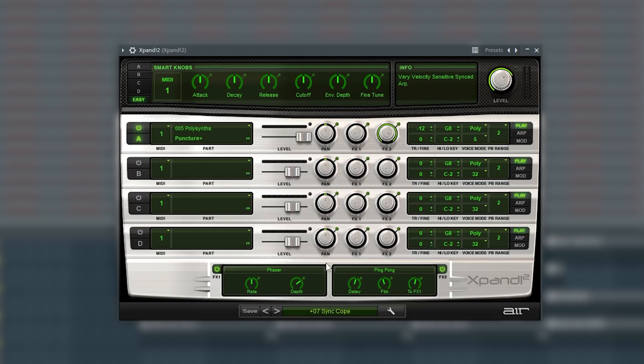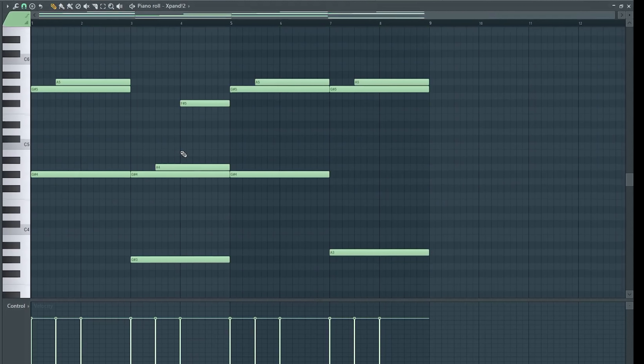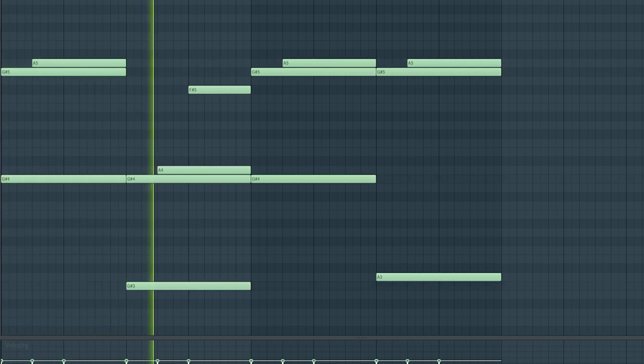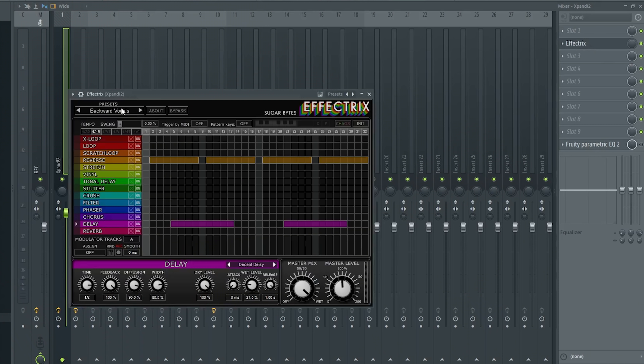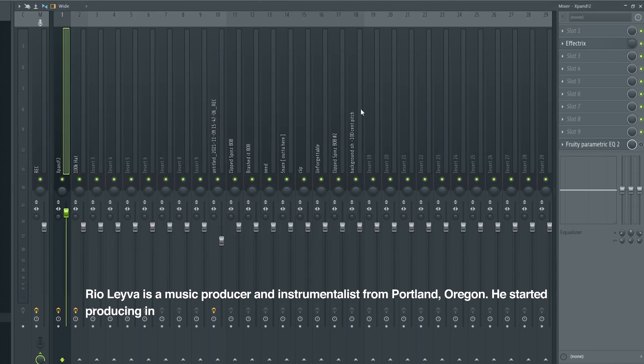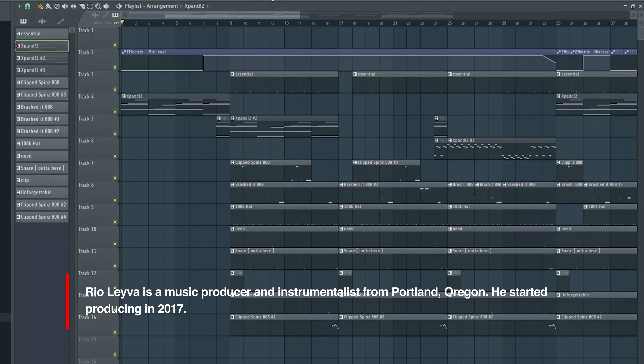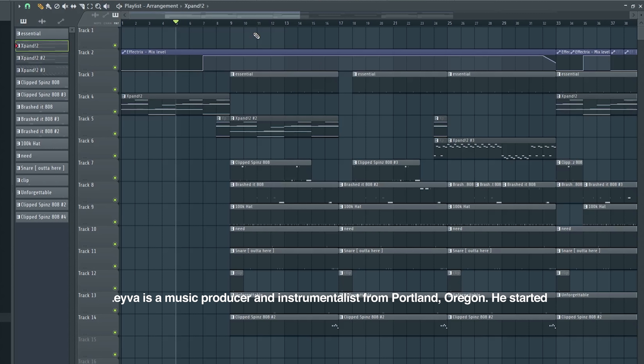I started off with this arp from Expand called 'Sync Cope.' I clicked in this pattern and at first it sounded a little plain, so I put the preset in Effectrix called 'Backwards Vocals' on it. Then I right-clicked and automated the mix on the Effectrix — so before the start of the song the Effectrix turns on, and that's how I got that reversing effect right before the drop.